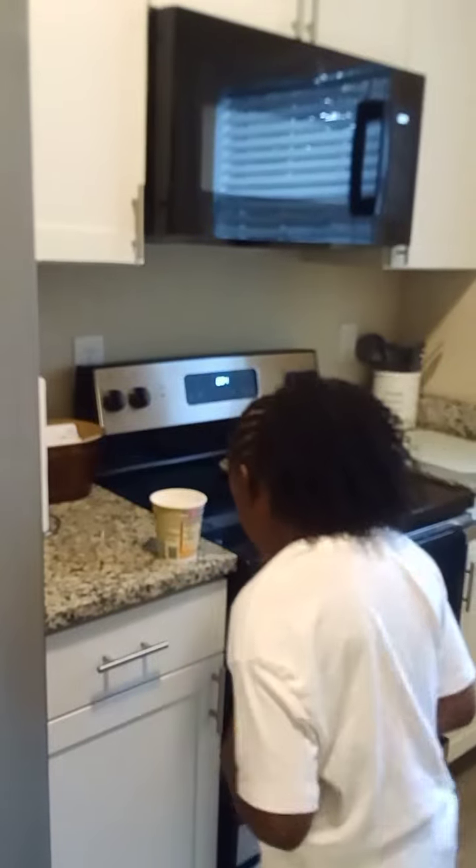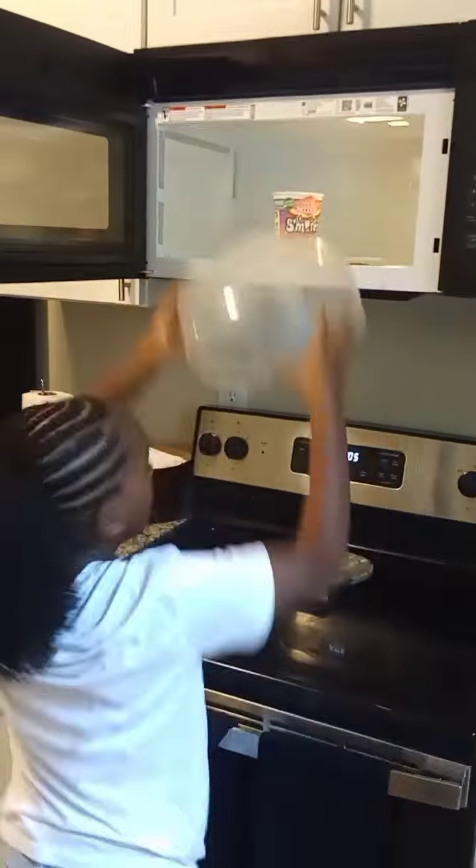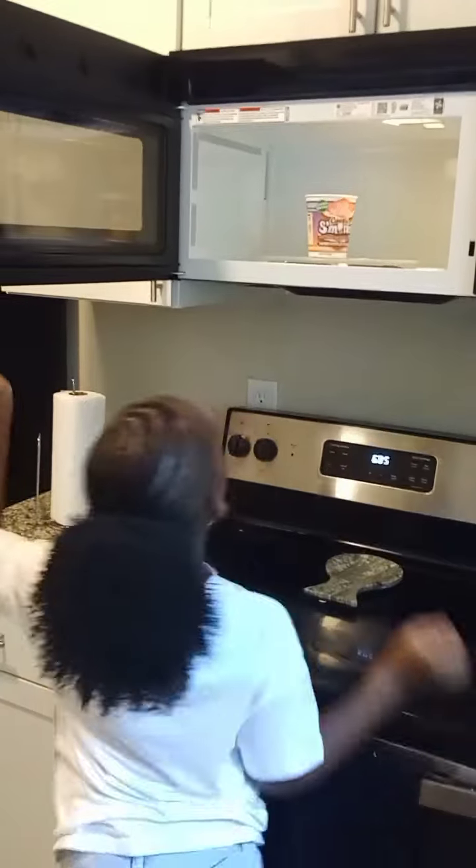Like the instructions said, fill it up to the line. Checking it out again because I'm a little skeptical, but it is what it is. I can reach the microwave now, so I put it in uncovered and set it for three minutes.